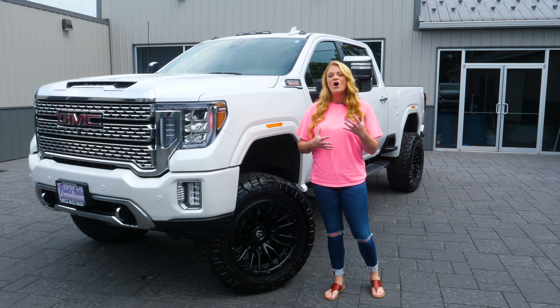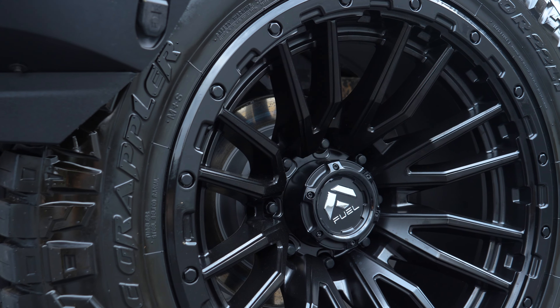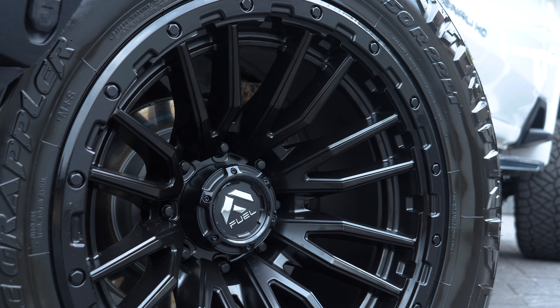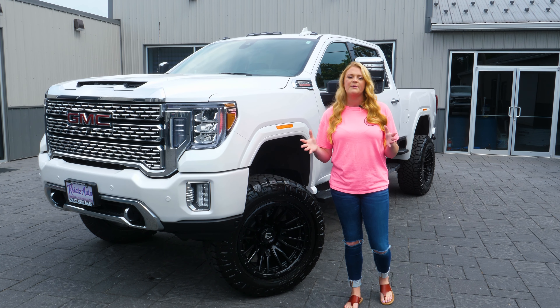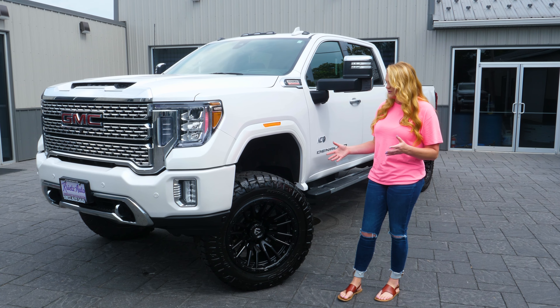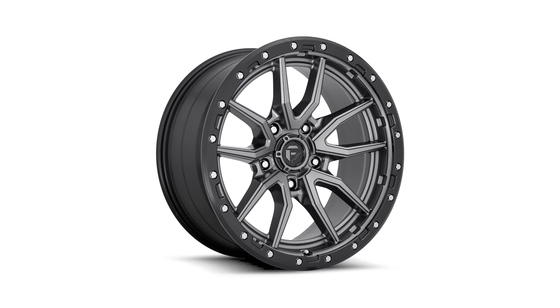You guys can see that it does have this simulated beadlock here on the outside, so you're getting that off-road look with this wheel but you're also getting a classy style with the face of it being that concave straight spoke and all matte black. It kind of flows well with the plastic valence and the running boards as well as your mirror assembly, so you're getting that black and white that everybody loves on their builds. The wheel itself does come in a variety of different options.